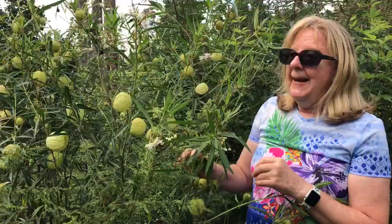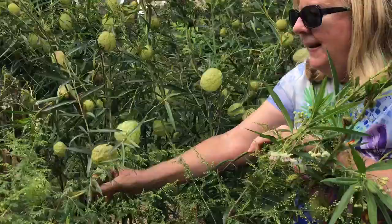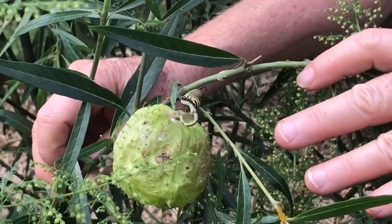Right now it's September and the pods are getting larger and larger and the caterpillars are out. Let's see if we can't find one. Here is one — he was just on the large pod. See him? And then he's coming up onto the stalk.